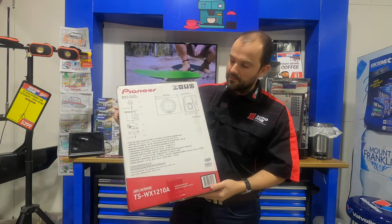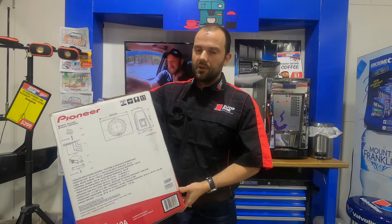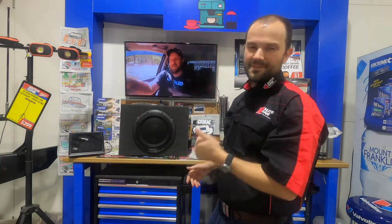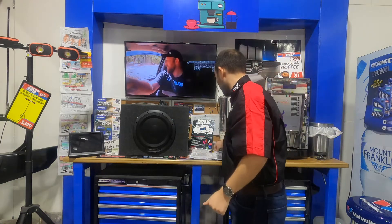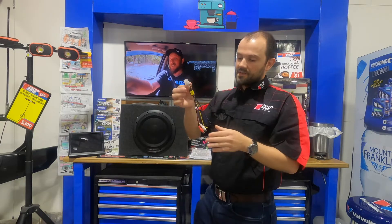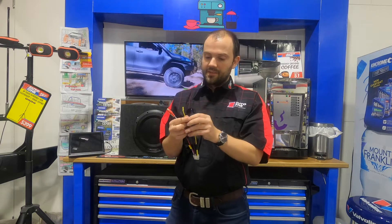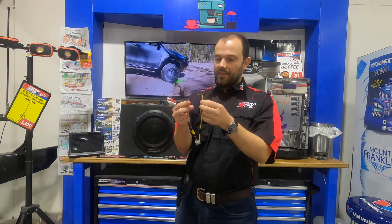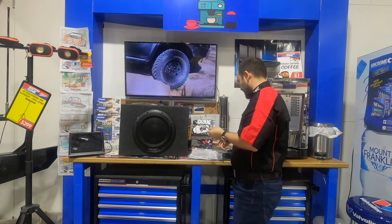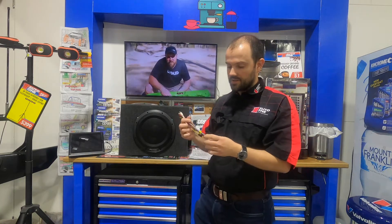Now this here comes with a few bits and bobs — you can see on the side of the box, and I'm going to show you these items in person. You've got some wiring here, your RCAs, and some other wiring. There's a remote wire, and then you've got power and earth. Looking at some of the switching on the side, it can take speaker level input as well, which is great news.